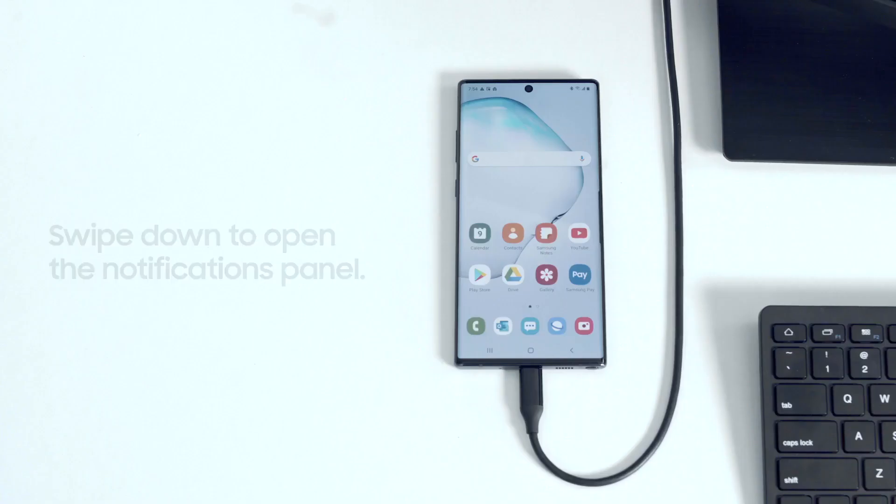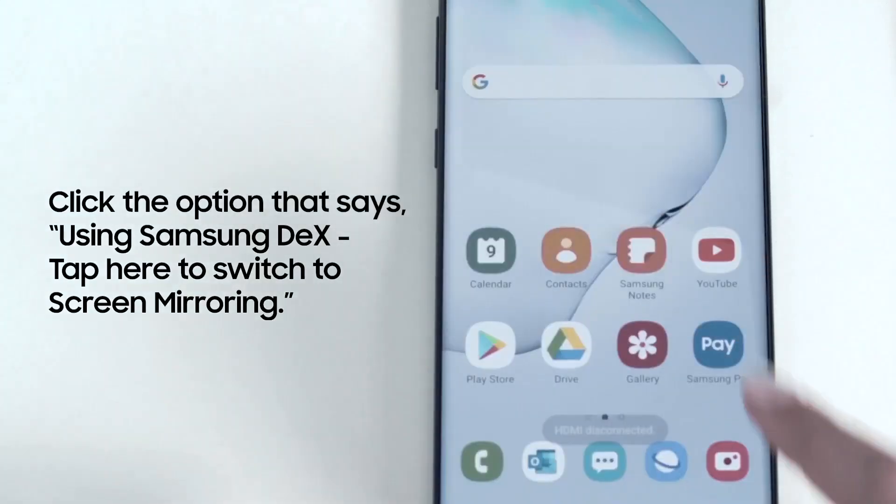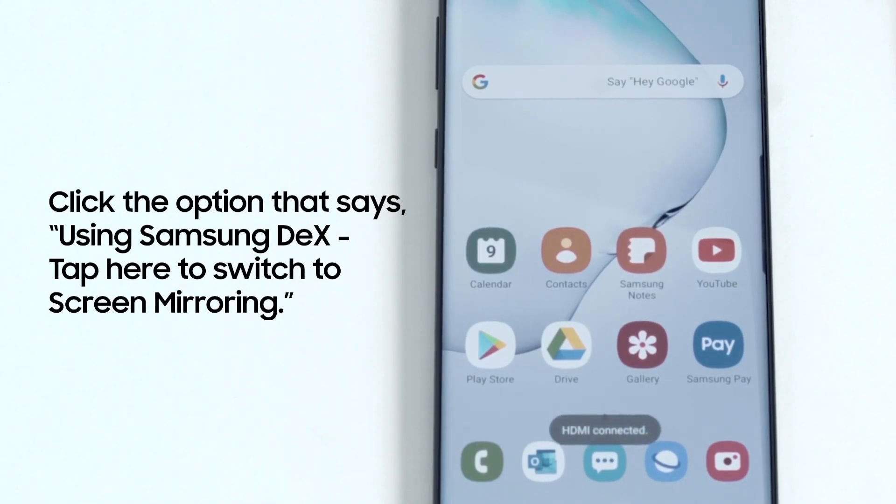On your smartphone, swipe down from the top of the screen to open the notifications panel. Click on the notification that says 'Using Samsung DeX, tap here to switch to screen mirroring.'